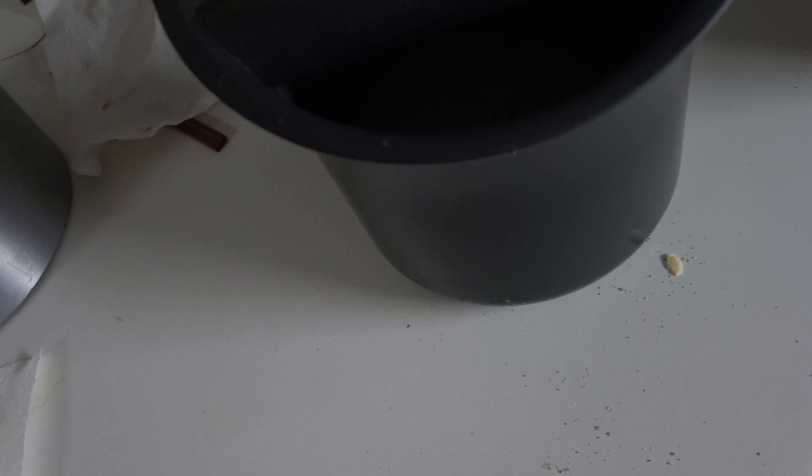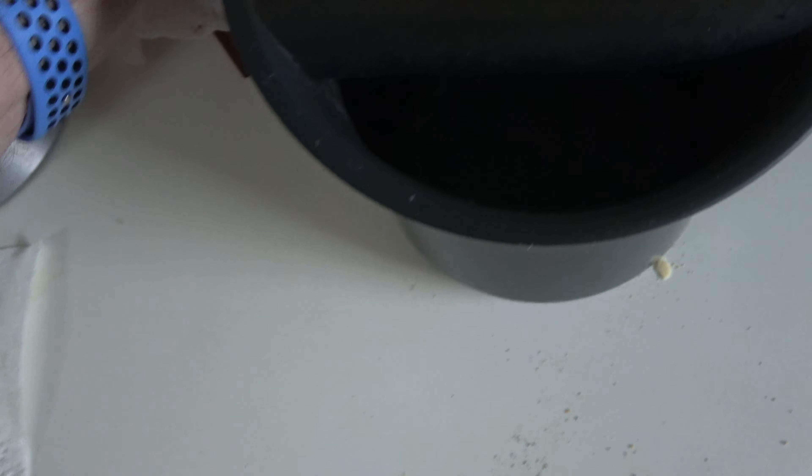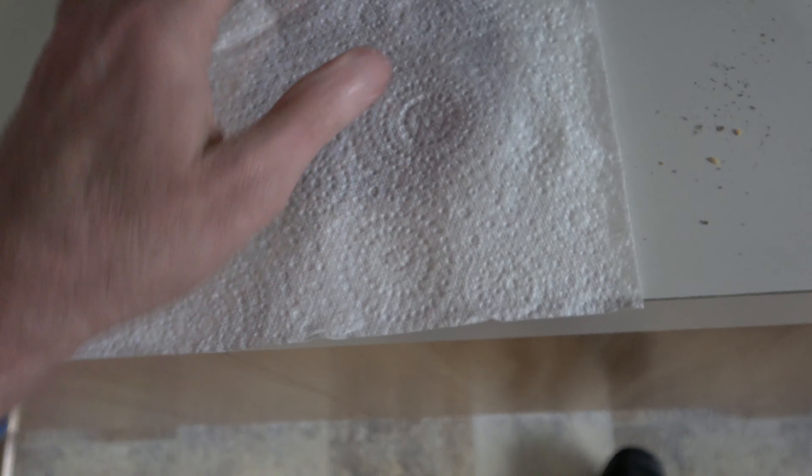I printed off this disc which is just the right diameter for the bottom. I just cover it in kitchen towel which soaks up a little bit of moisture, and when it comes to emptying it, it's not clogged and dirty on the bottom.